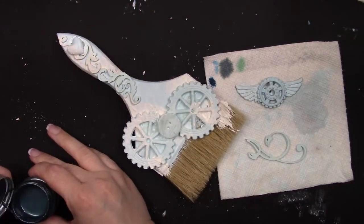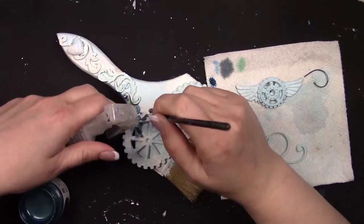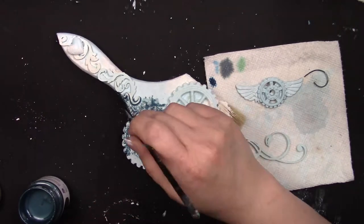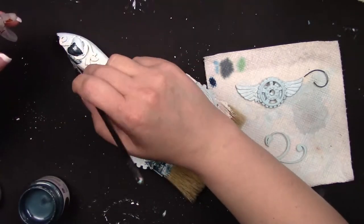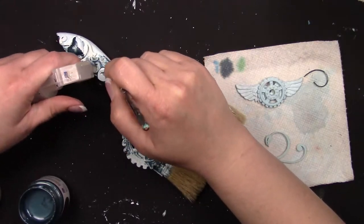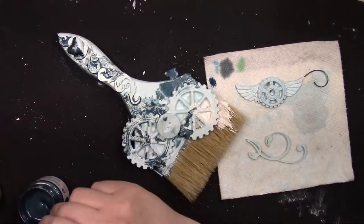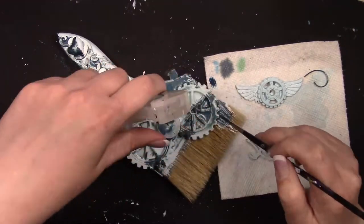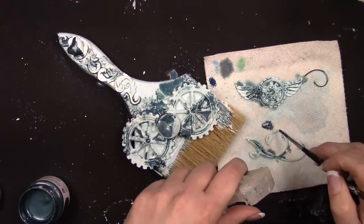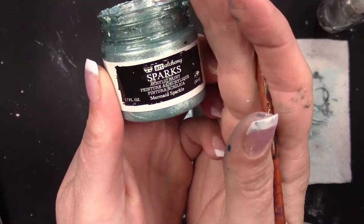Now I'm using Finnebar Stormy Ocean Metallic paint — I'm just going to dab it on, add some water, and move it around until I'm happy with it. I'm primarily focusing on the areas where I added the white crackle paste, just so there's not such a stark difference between the blues. It's not a very detailed painting — I'm just dipping my brush into the paint, adding a little bit of water, and moving it around wherever I want it to flow. It feels very organic, like an easy flow kind of paint approach.